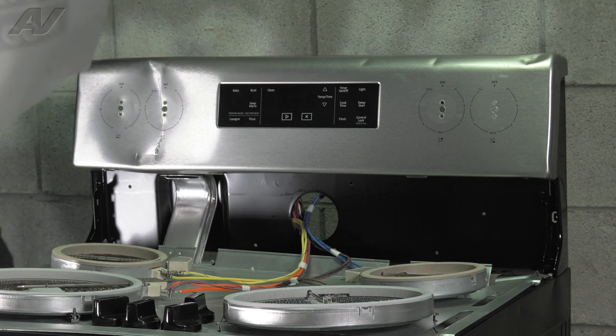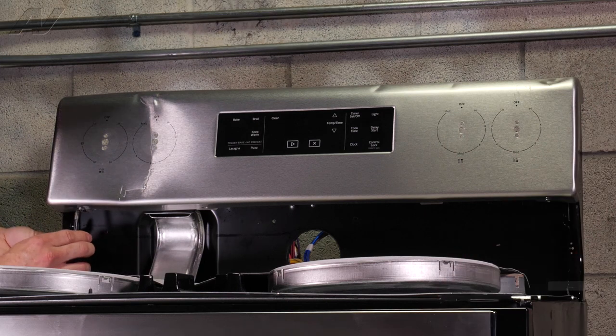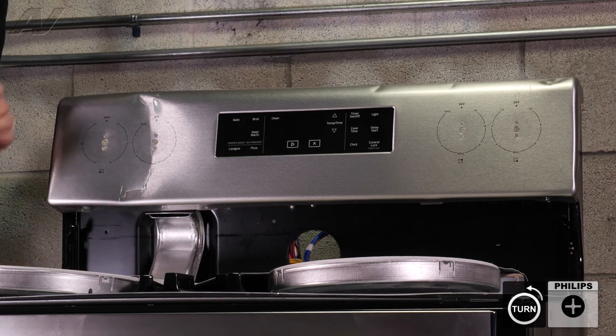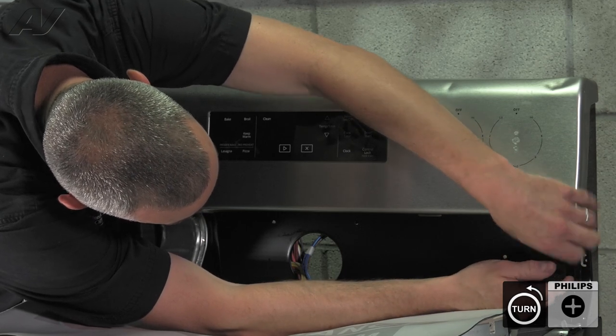Now we're going to want to put down a pad to protect our new panel and our display. Now that we've removed the cooktop, we can gain access to the screws underneath the panel. It's easiest with a stubby screwdriver.